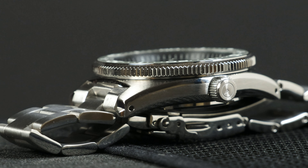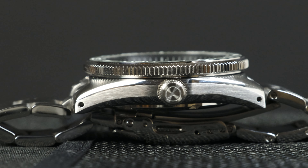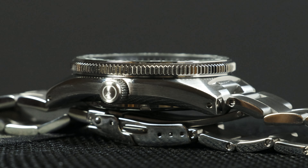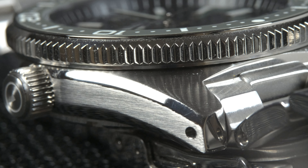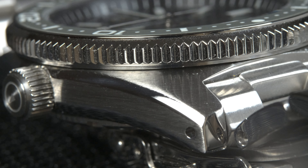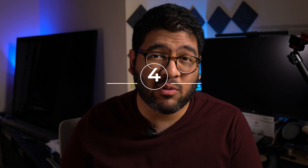The case is styled after the SPB143 case, which is a great case design. I like the different finishes switching between polished and brushed, and the bottom is nicely curved inwards which makes the watch wear even more comfortably and reduces the visual thickness. Of course it's got drilled lugs, which I think every single tool watch should have, because it just makes life so much easier when swapping between bracelets and straps.